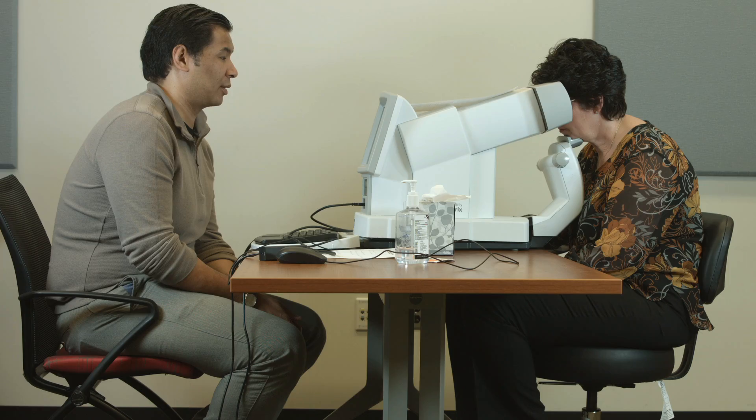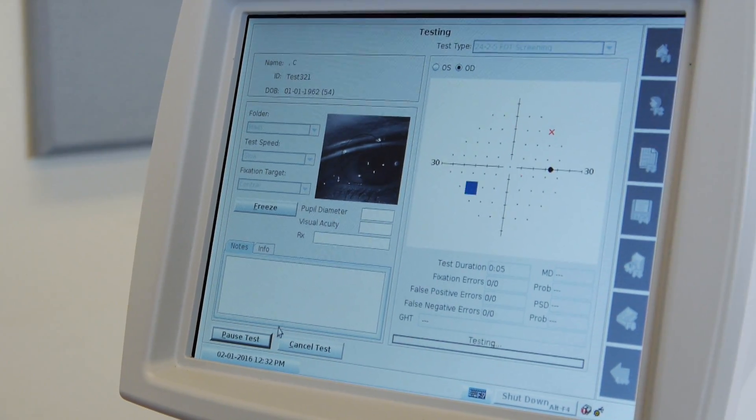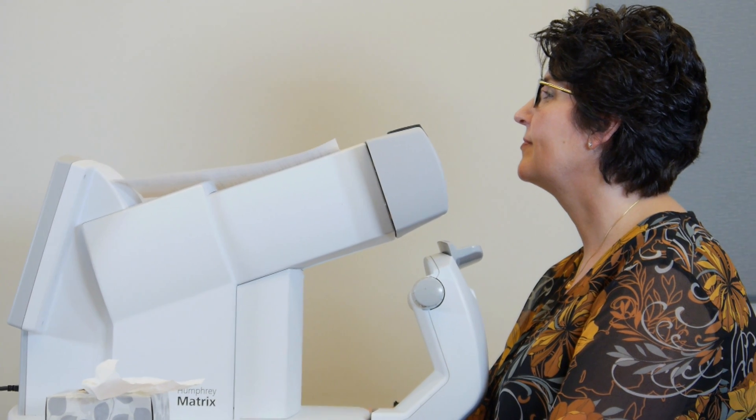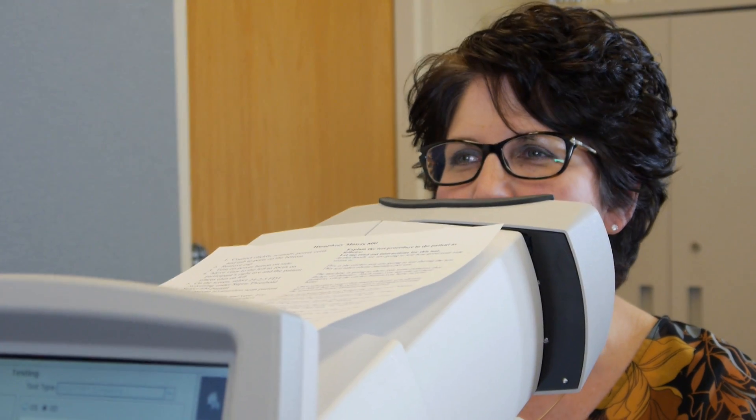Issue 1: Patient is clicking the button too much. Pause the test. Review the test instructions with the patient to only click when the shimmering pattern appears.